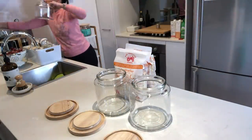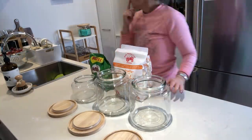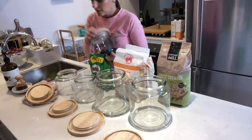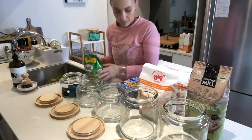Now it comes to my favorite part of the whole kitchen organization and makeover — putting all of the food and groceries into the new containers and then organizing them where I want them in the kitchen. This is absolutely my favorite part, so I hope you enjoy watching this section.